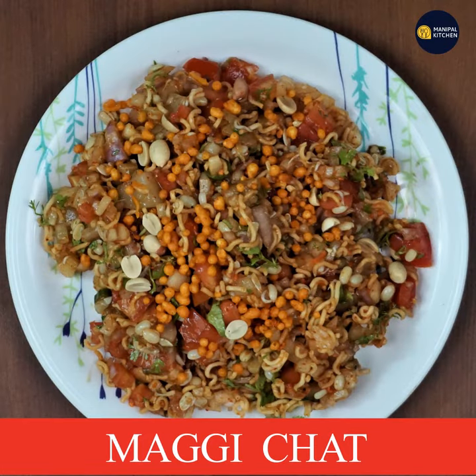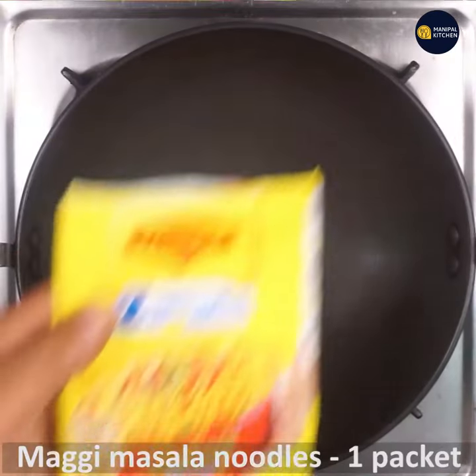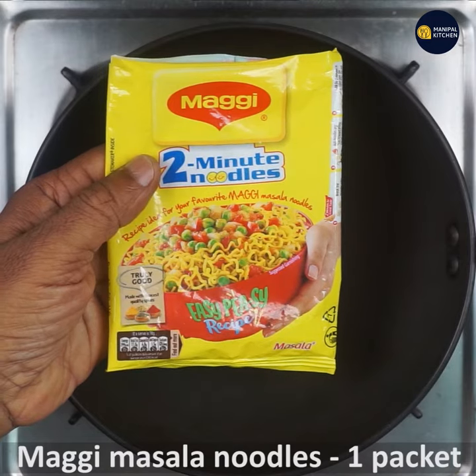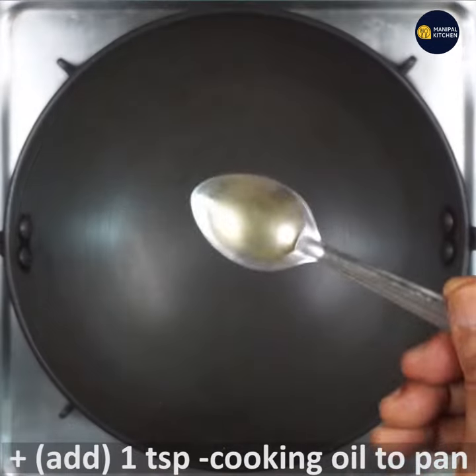Hello everyone, welcome to the kitchen. I am going to cook for 24 hours, I am going to cook for a pan night. I am going to cook with 1 teaspoon of cooking oil.